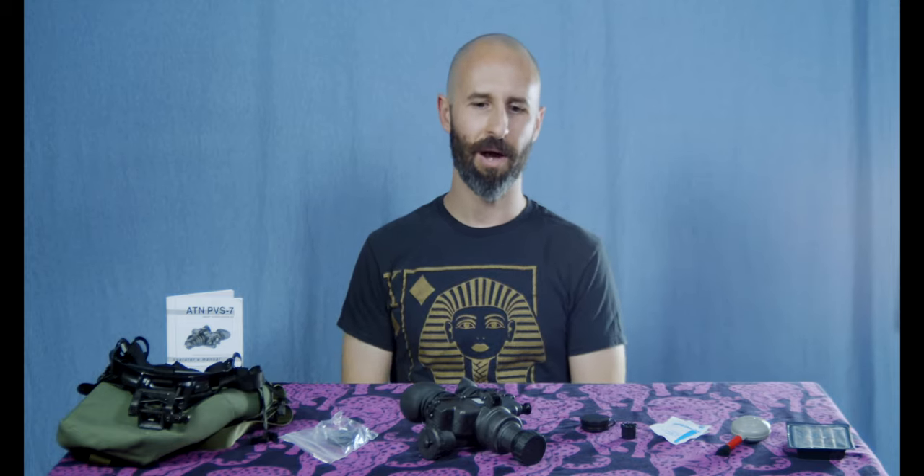Night vision — hot topic right now, always been cool, but what is it like? There are a lot of really great videos on YouTube about how to use it while shooting, there's some stuff about driving a little bit, but what does it actually feel like to wear the goggles and is it worth it?